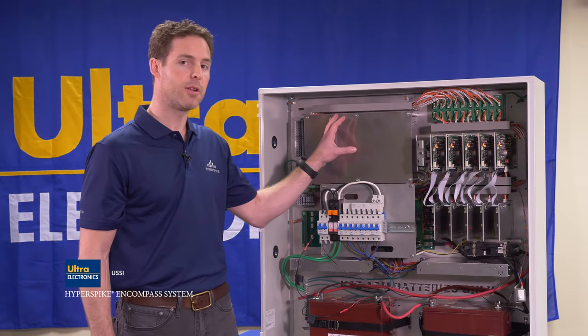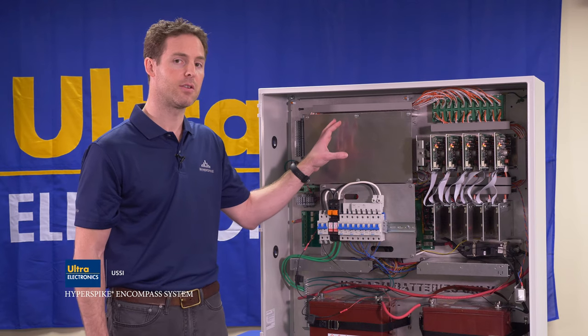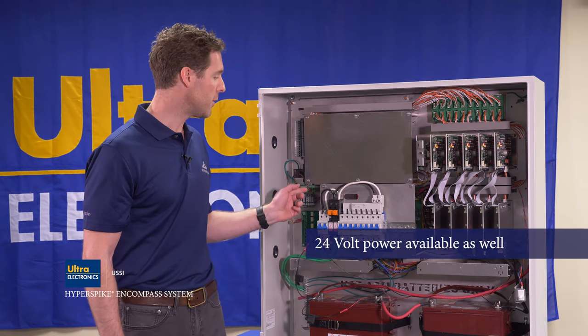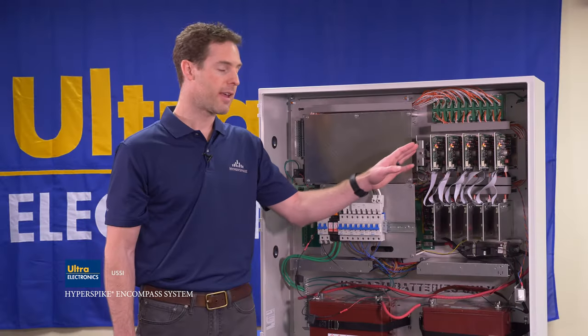The next area of the cabinet is the customer interface plate. We've provided this open space for customers to install their equipment to customize the cabinet for their unique application. There's also 24 volt power available for powering that unique equipment.